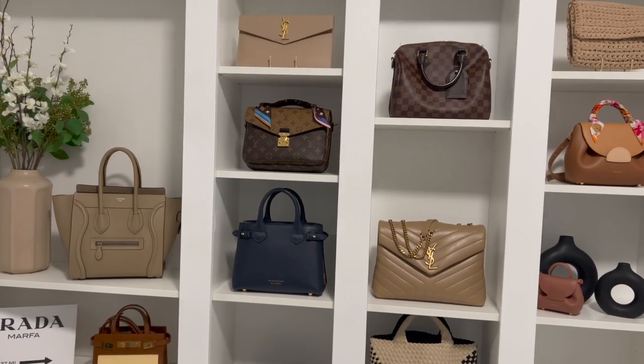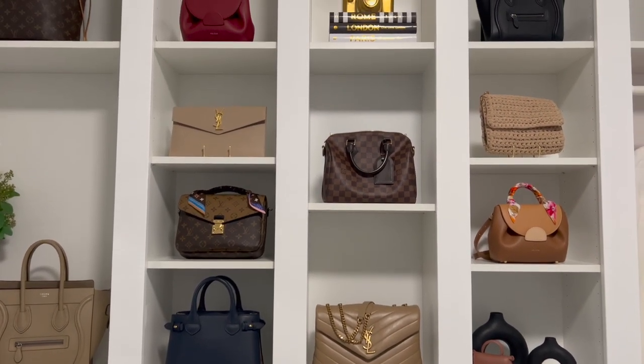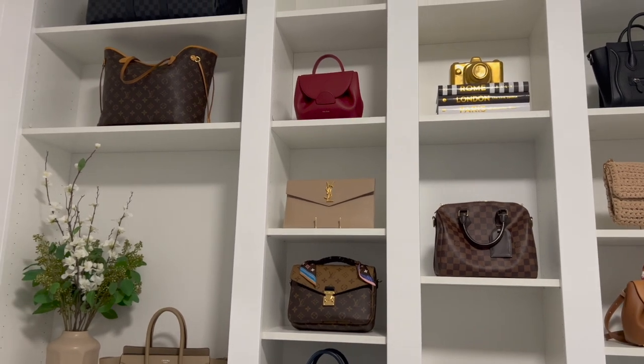After doing a little research, the main thing everybody points out to make your canvas pieces last is to keep them away from direct sunlight. Due to the materials used to create these canvas pieces, direct sunlight can cause dryness over time, which leads to the canvas potentially cracking. I keep my handbags displayed on my wall unit but make sure no direct sunlight hits them.